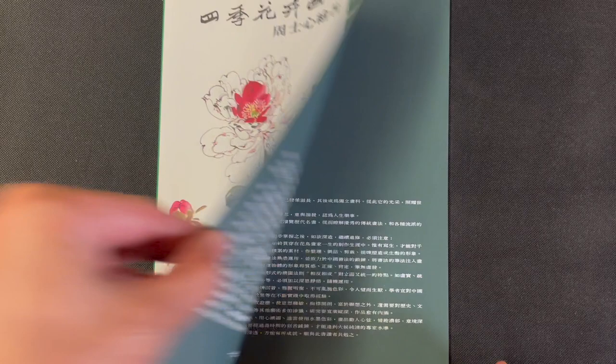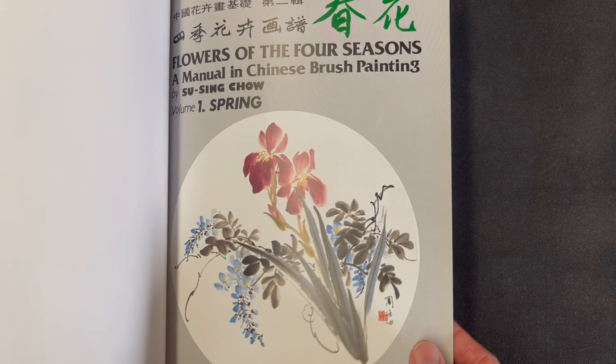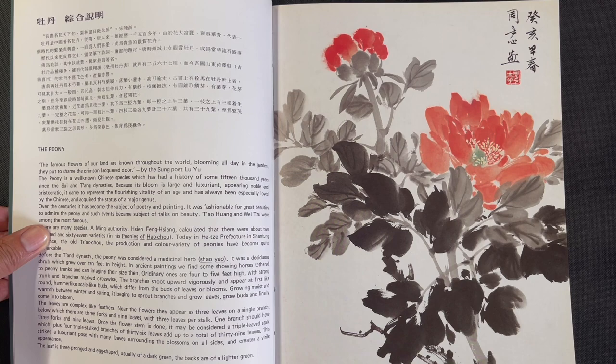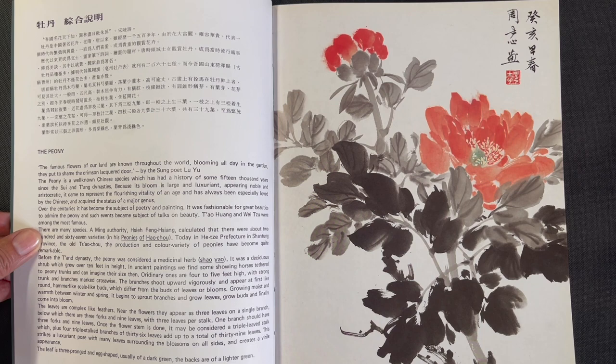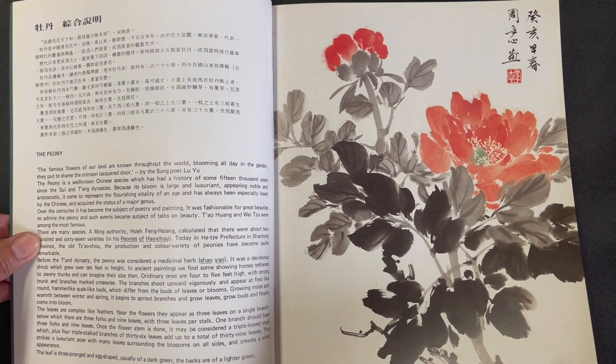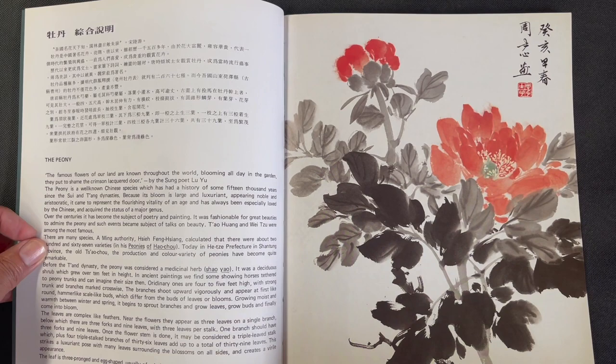Getting right into it, the first flower covered is, of course, one of the most iconic and popular subjects in Chinese brush painting: the peony. He gives a nice introduction about the history of peony in Chinese culture, with detail about its use tracing back to the dynastic periods — a nice bit of context for the subject.